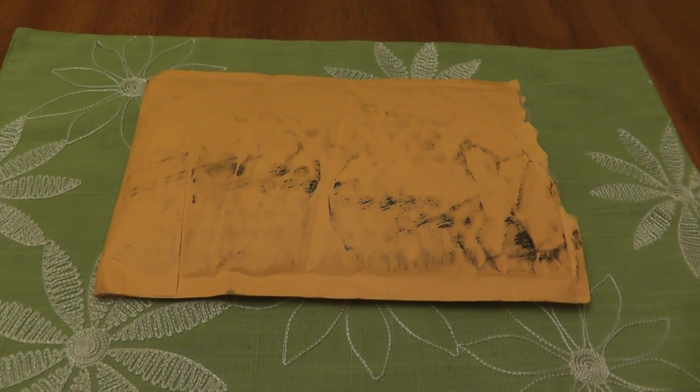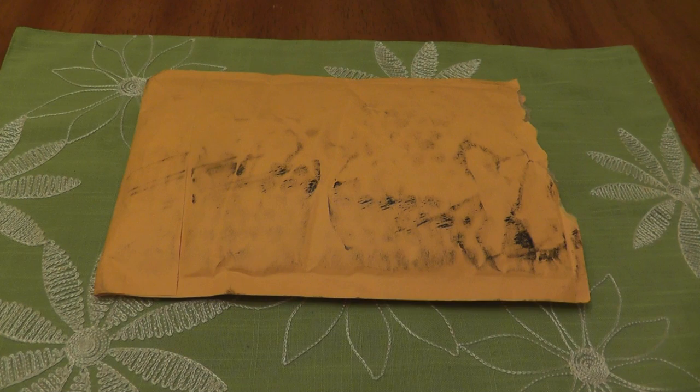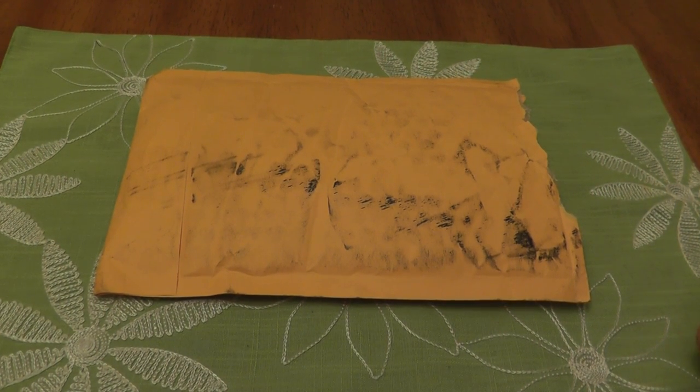Hi YouTube. I just wanted to do a quick unboxing. This will probably be one of the dullest unboxings you ever see, especially for silver. But you'll get why I'm doing it.